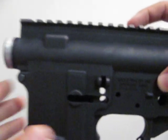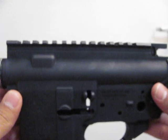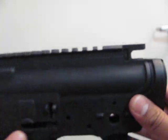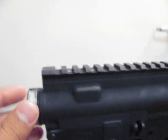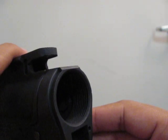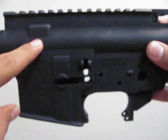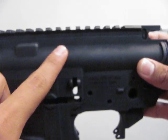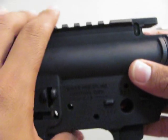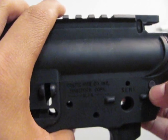Now on to the main piece. Here's the receiver — to begin, it's a GMP clone, one hundred percent. That means the upper receiver threads are proprietary and the receiver extension threading is real steel. Now both the upper and lower are painted — it's not anodized, it's just painted — which seems to be good quality paint. Both the upper and lower are made from an aluminum casting.